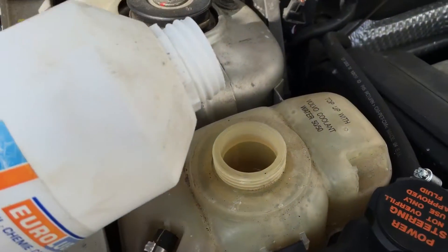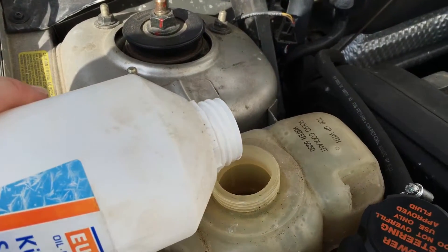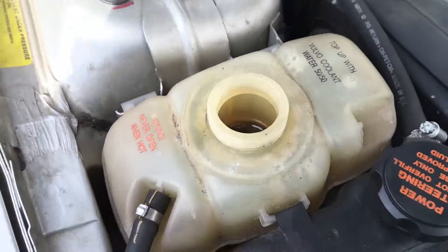Now we fill until the maximum level, but not over it. That's enough. You see? Okay.